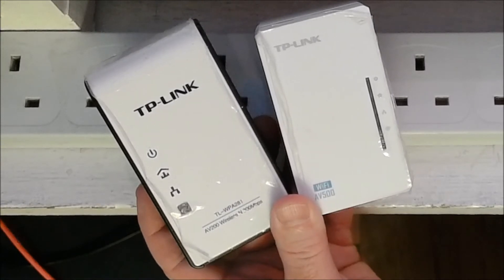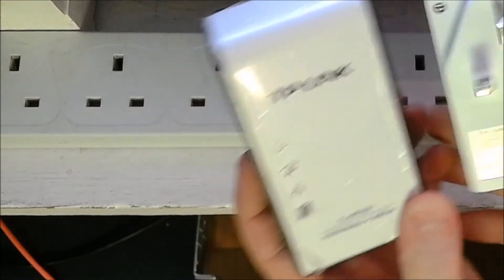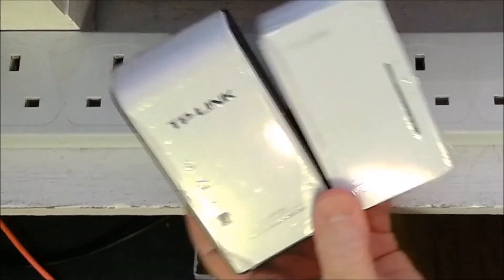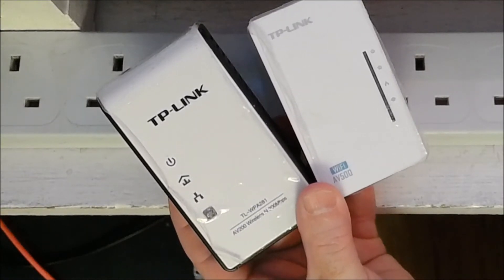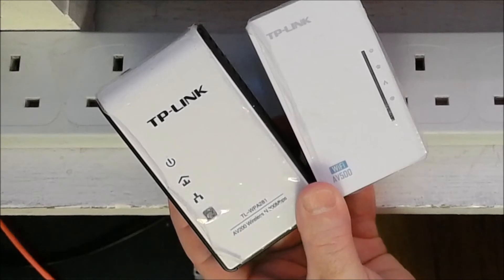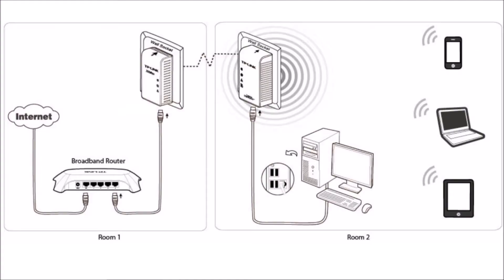The AV500 on the right is password protected by default — you can find the password on the back under 'wireless password.' So what I'm going to do is factory reset both of these, show you how to secure the WPA281 on the left, and connect them both so they're both broadcasting a Wi-Fi signal that we can connect to whether we're in room 1 or room 2.